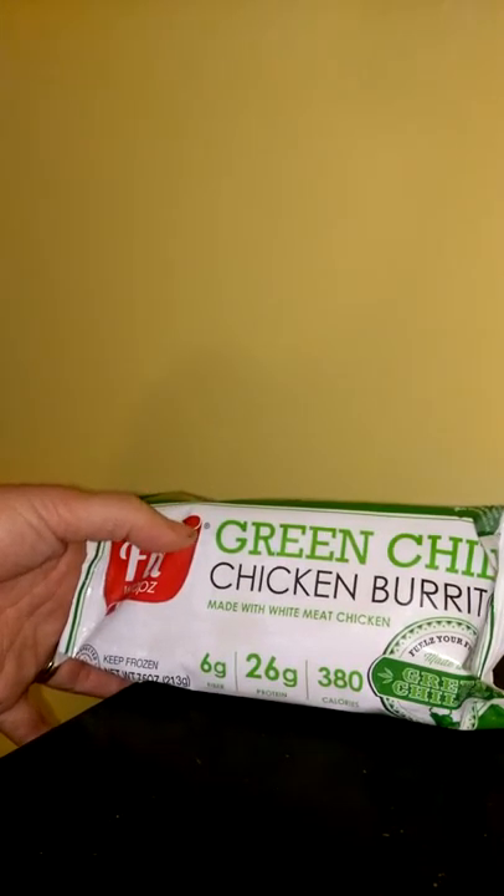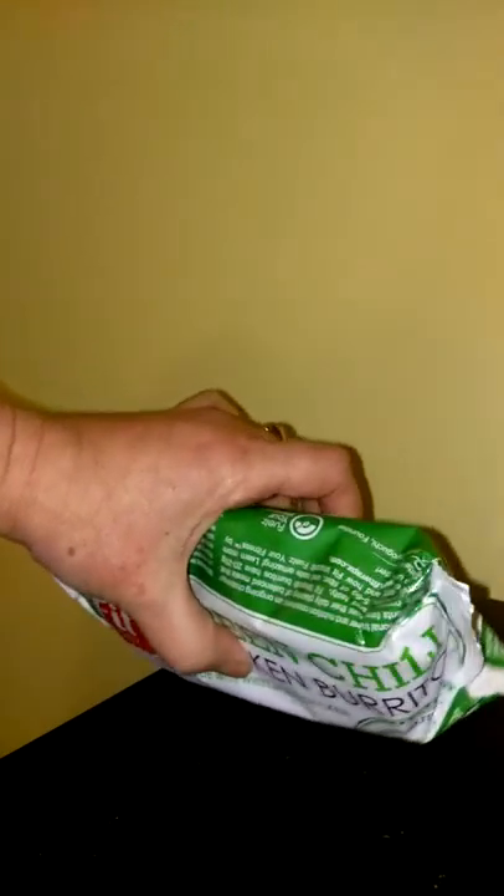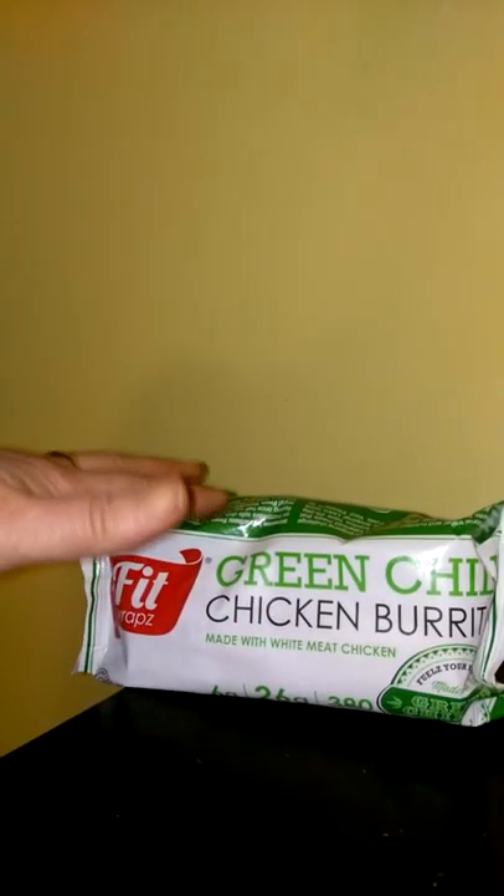Again, this is the green chili chicken burrito, which is made with white meat. They are very healthy for you and also a pretty good size burrito. This is like a thick burrito and I can barely eat one.